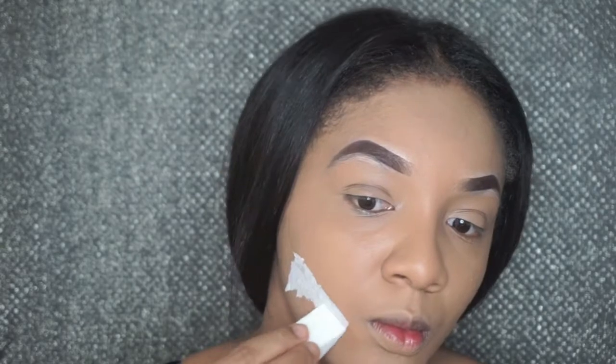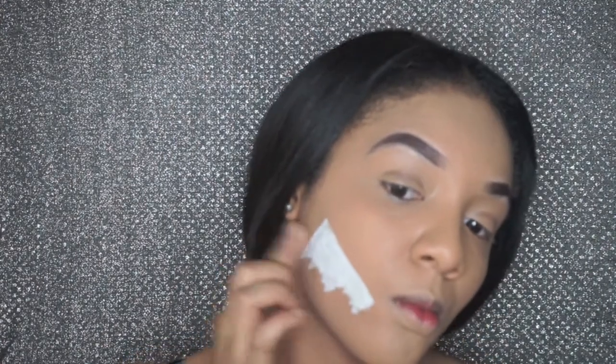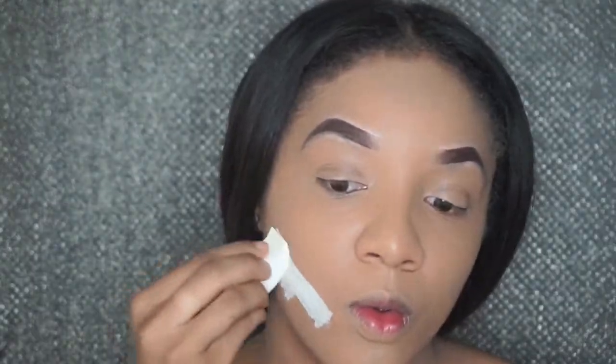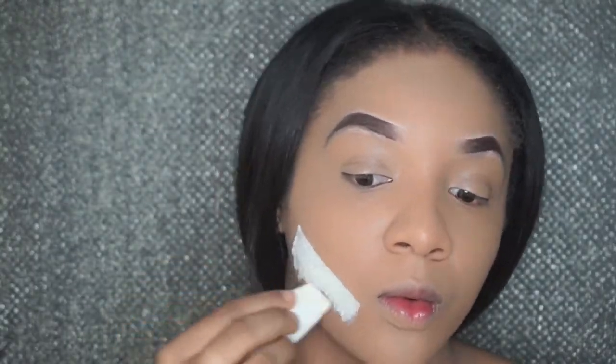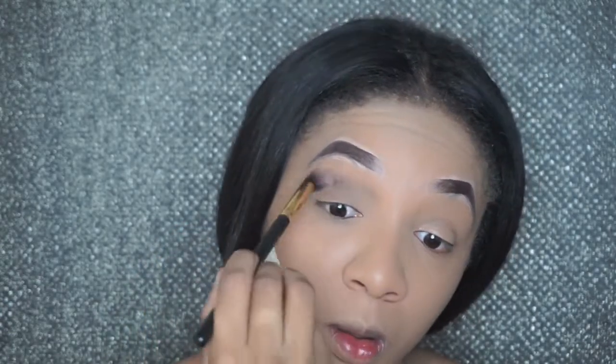I don't want it to be too wide, so I'm gonna tear a little bit of that tissue off, then reapply the liquid latex over that tissue and basically do the same thing. I went over this tissue and liquid latex method about three times because I wanted my scab to be a little thick. While I'm letting my scab dry, I'm gonna start doing my eyes.